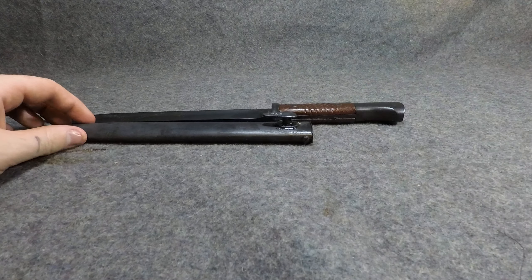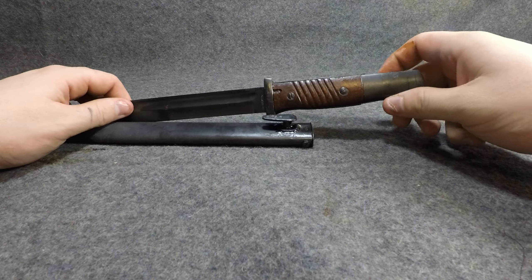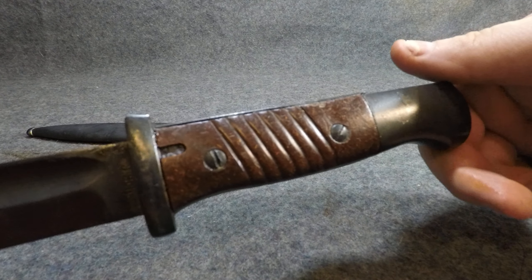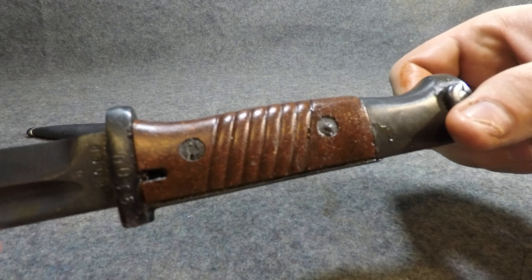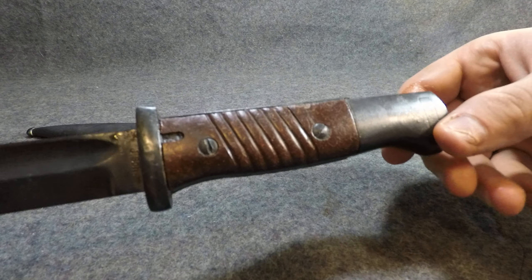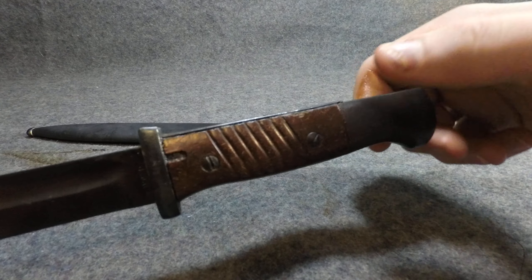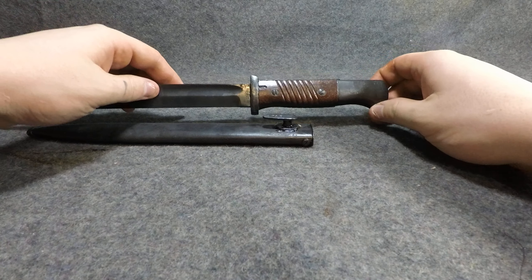Yeah, that's what I was talking about — the bluing. When they first came out with the S84/98, they didn't have this Bakelite grip. You can see that this is Bakelite — it's got the little grain to it and it's orange-ish. I'm actually keeping this one for myself because I'm currently selling these in my shop. I decided to keep this one out of the entire batch because it's got a pretty Bakelite handle. I love Bakelite.